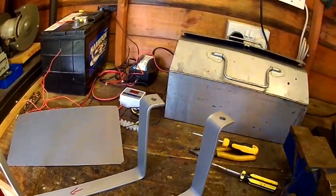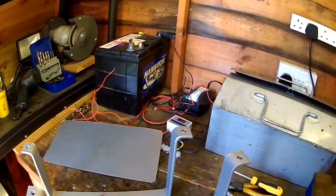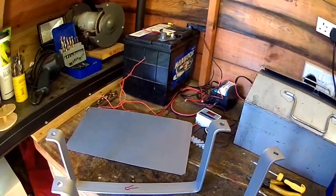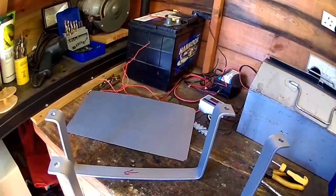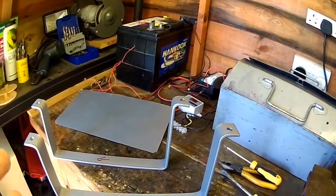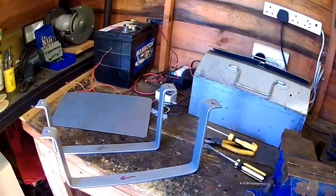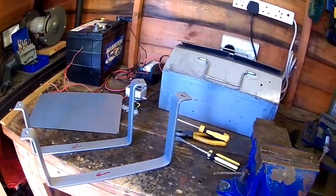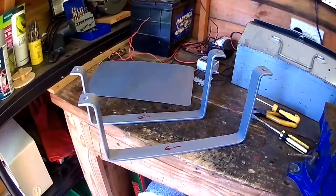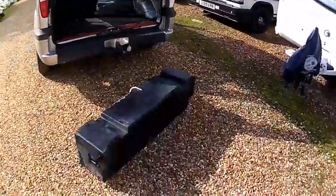I store my van about three or four miles from home, so when I go down to refit the tank — because I can't easily bring the van here — it means I've got to take a lot of tools: spanners, socket sets, wire crimps, wire cutters, hose clamps, cable ties, the tank itself, the brackets, the wood, and a jack so I can jack it up to put the tank back on. It's just a nightmare to do work on the van. This is the very beginning of part three and the rest will be actually fitting the tank back on.